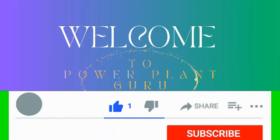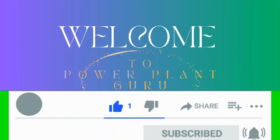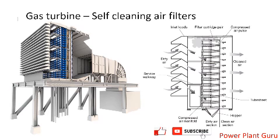Let us continue to watch today's video. I've been receiving requests to make a video on how the self-cleaning system works for gas turbine inlet filters, so let us understand this topic in detail.